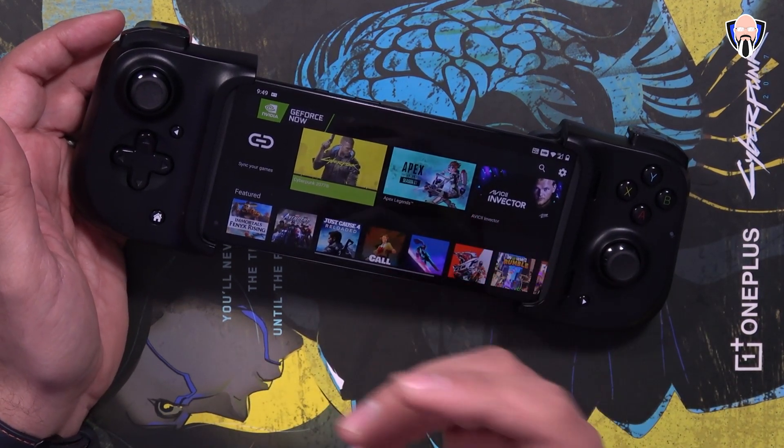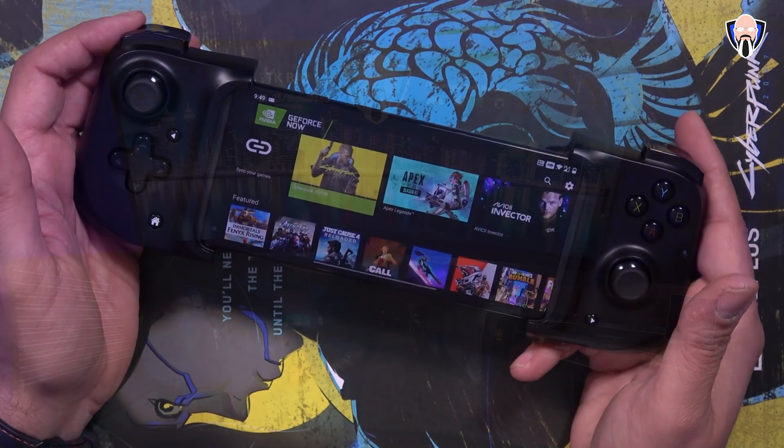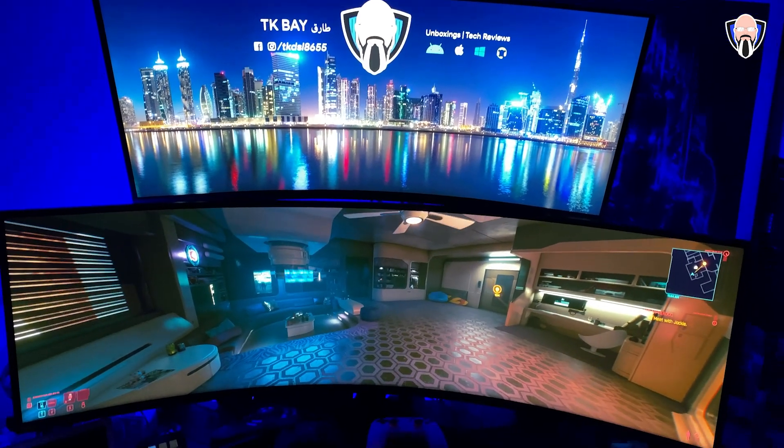Let me stop talking and show you some gameplay of Cyberpunk 2077 on the Cyberpunk 2077 OnePlus phone.